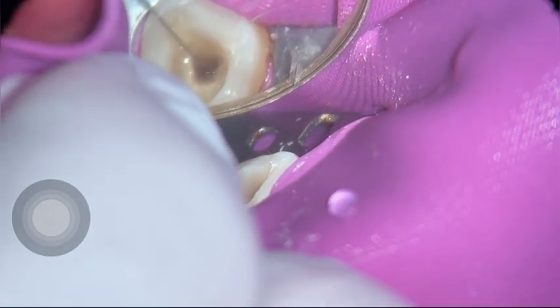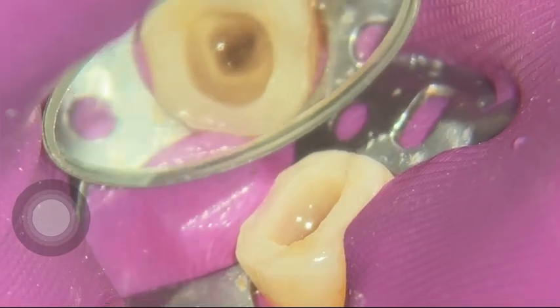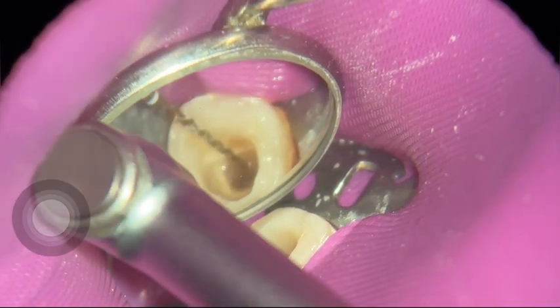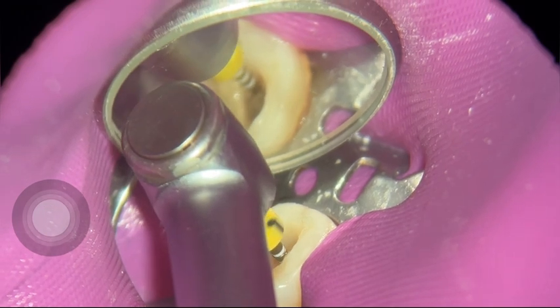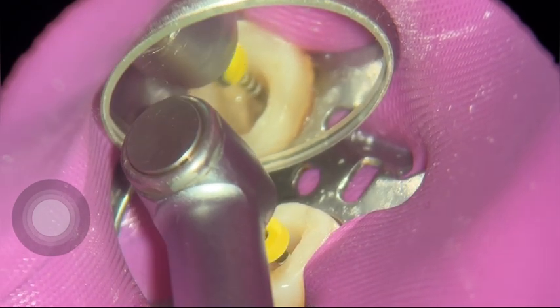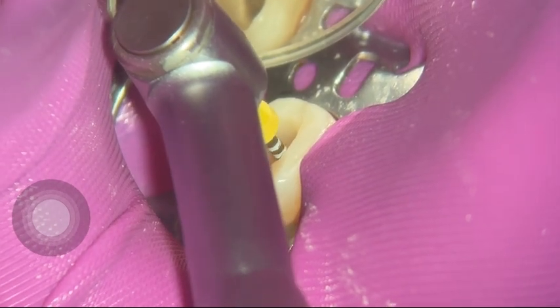I'm going to measure my working length. I haven't included all the steps in this video just so I don't make it boring. I find my working length and then I use my ProTaper Gold sequence to enlarge these canals — going SX, S1, S2, and now I'm showing you my last instrument, which is the F1. I show that it goes to length with three strokes on each canal.